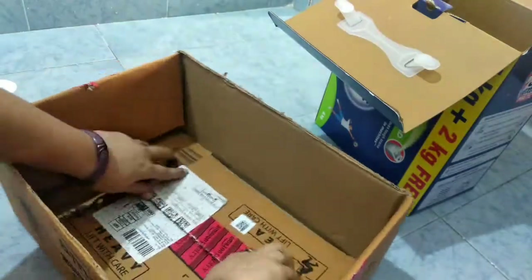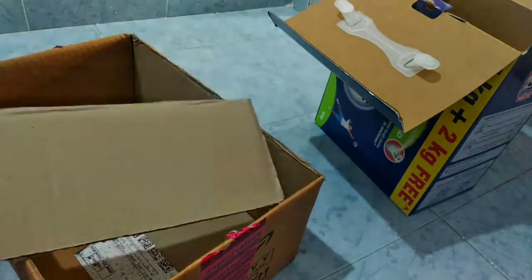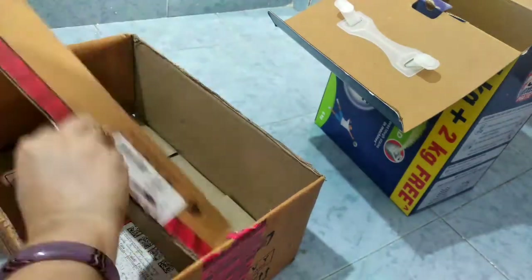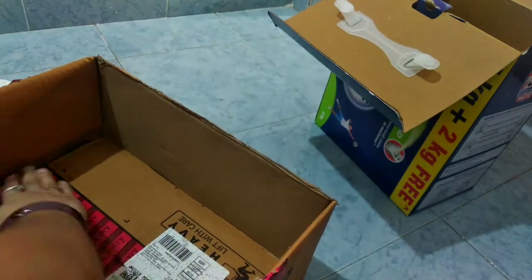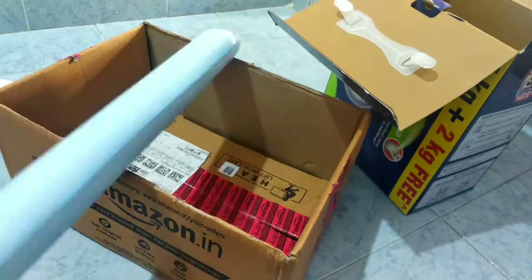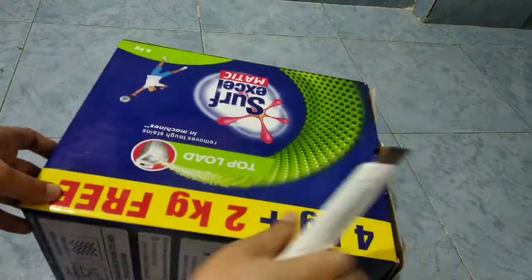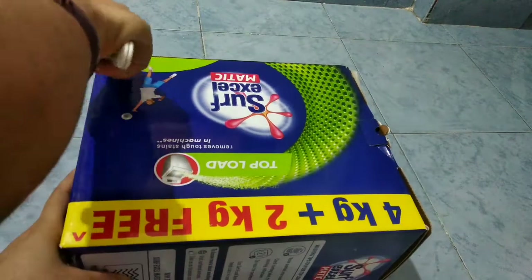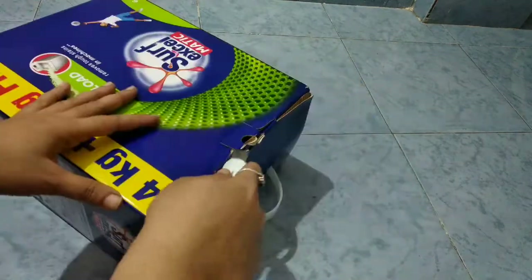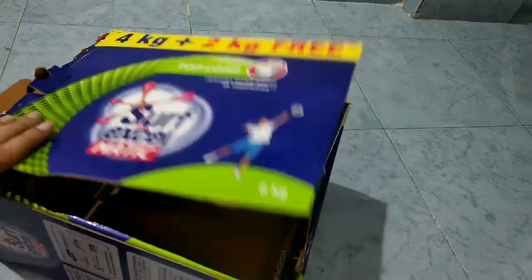We have to do some durability. Next, I will show you a part of the surface box. As you can see, I have a storage basket in that shape.